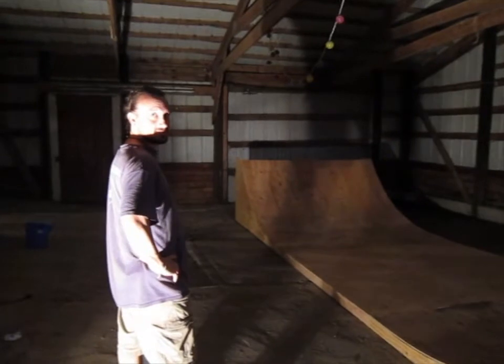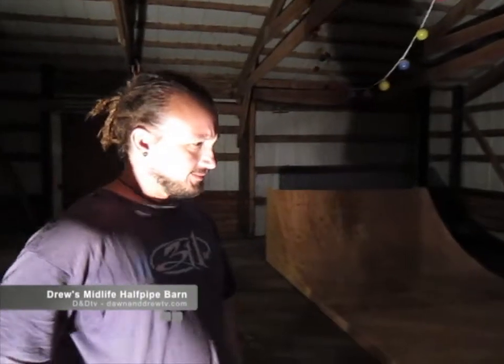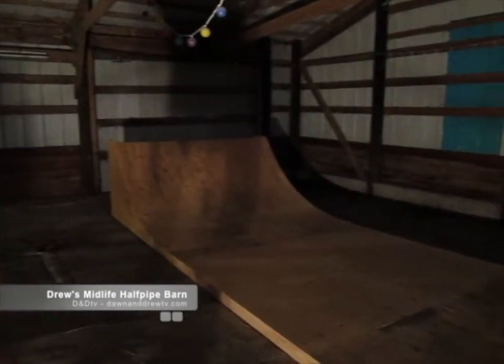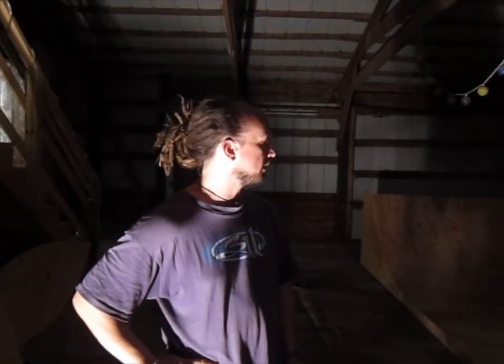Hey, what are you doing? I'm about to try out my half pipe for the first time. The ramp is not finished almost — is it safe to go on? It's safe. I'm just gonna ride a little bit first. This is the first half pipe that I've ever built completely on my own, so it feels really good to get this far.